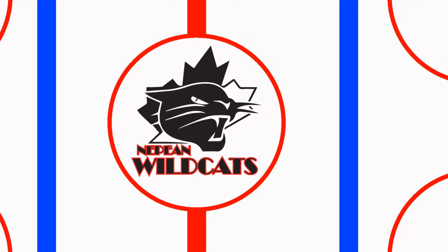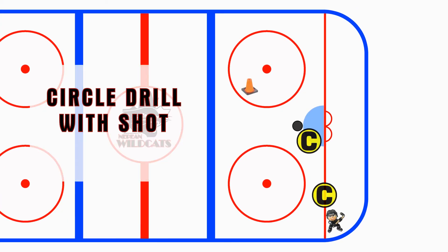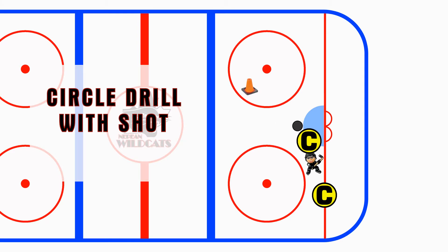Now, this next drill is a little bit more complicated. It's the basic circle drill. Some of the girls might have a little bit of problems with it, but I'm sure they can get it. They're going to skate around one circle, skate around the other. The coach is going to have a puck sitting for them — all they have to do is shoot. Alright, let's have a good practice.